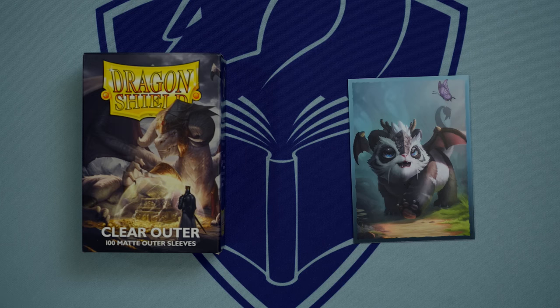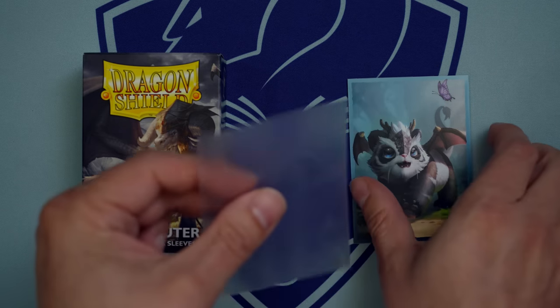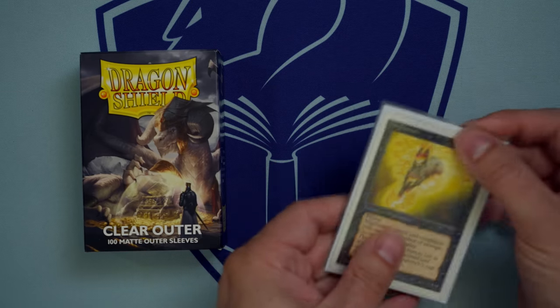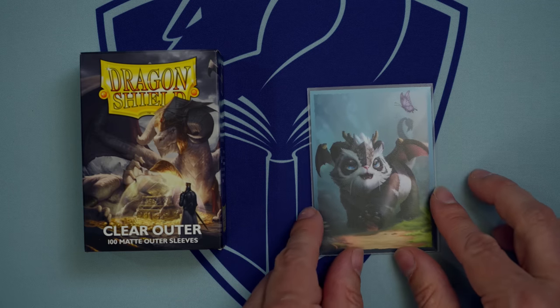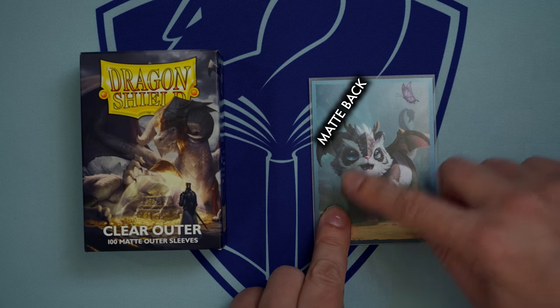For those who like to use art sleeves, be they Dragon Shield or other brands, clear outer sleeves by Dragon Shield are able to offer protection for the artwork in question and provide a matte shuffle feel. The outside is actually finished in the same way as the black matte sleeves. And thus, even though this sleeve is transparent, it is still a matte exterior and provides a matte shuffling experience.